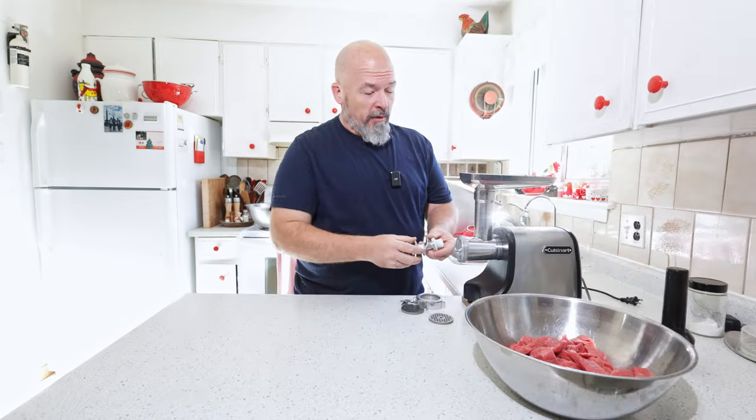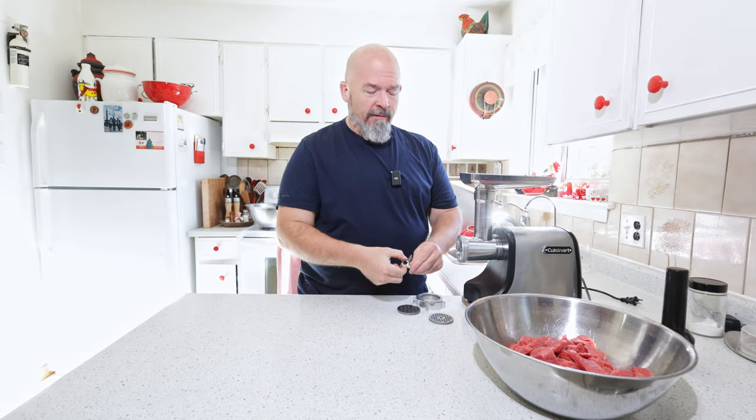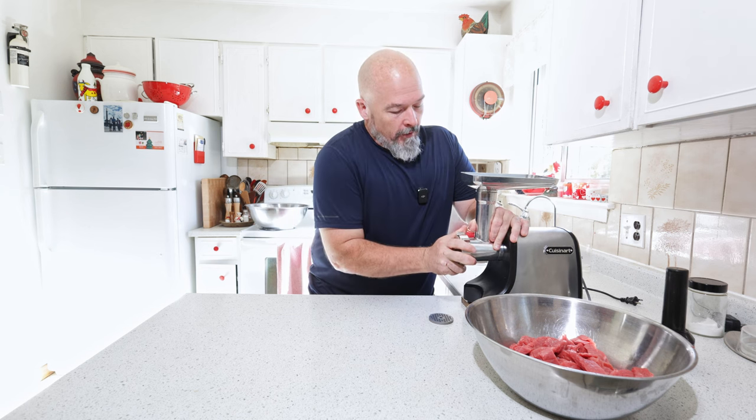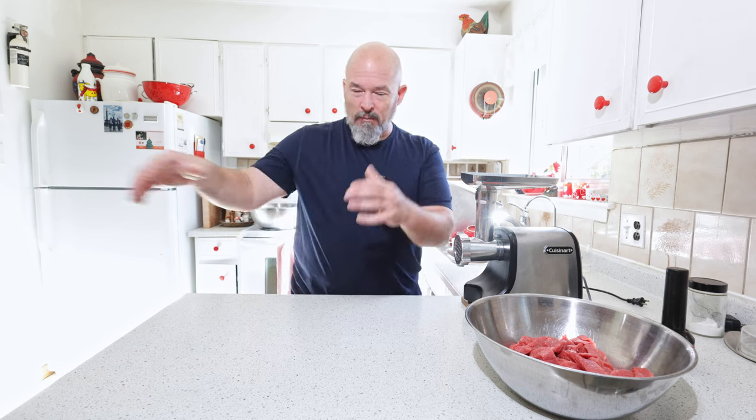Let's just dive in. We're going to put the grinder together and grind it through the coarse plate first. The beauty of beef jerky done this way is that really anybody can do it. I had to figure out a few things — I'll explain — but it's not hard to do and it's fun.